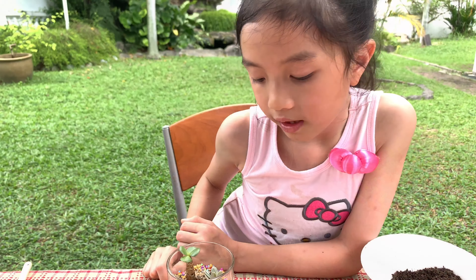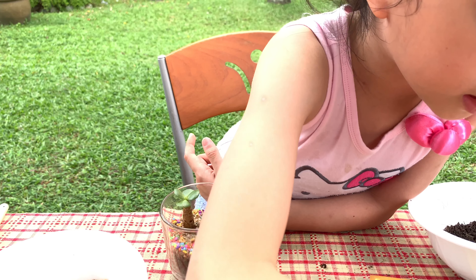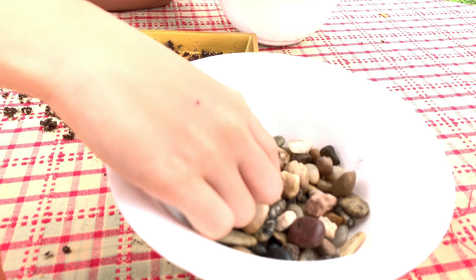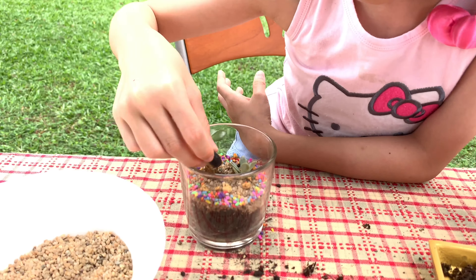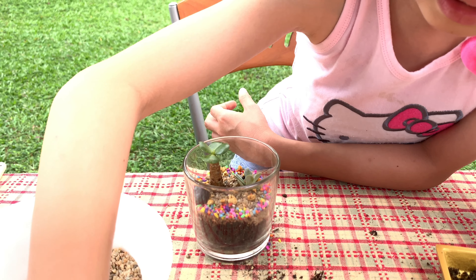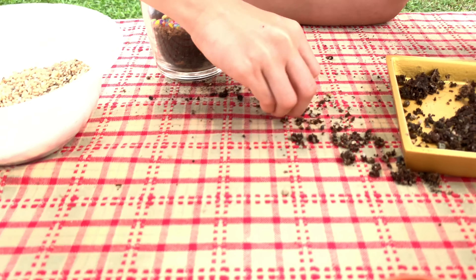Now for a little more decoration — take some rocks and pick some nice ones. I'll take this one and put it just in this corner over here. Put it in. And finally, the sheep — look, the nom-nom mouth!